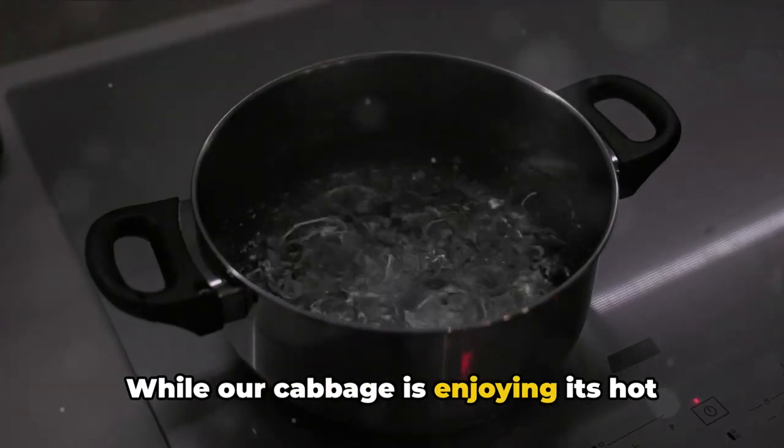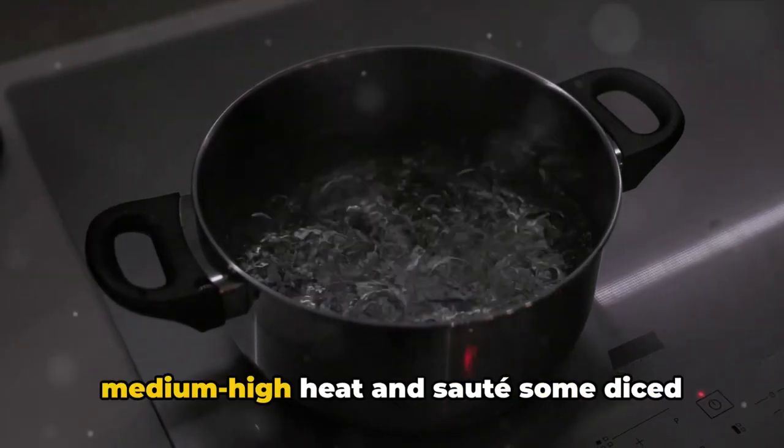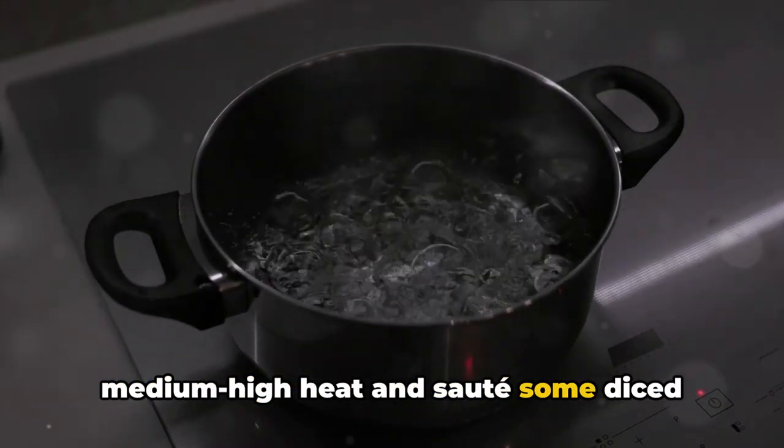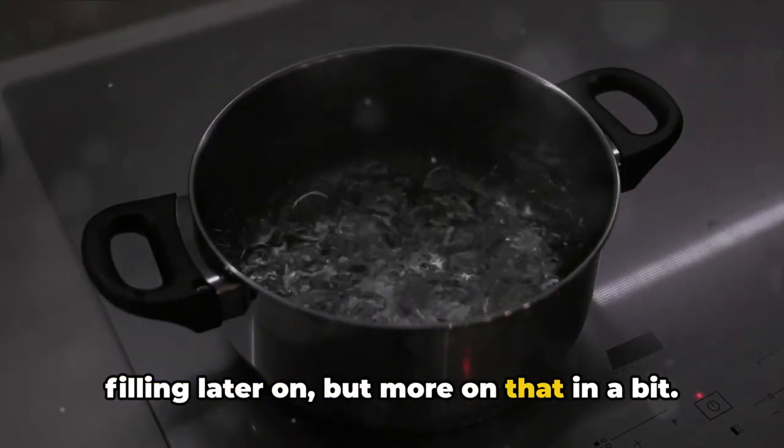While our cabbage is enjoying its hot bath, let's not waste any time. Heat some olive oil in a pan over medium-high heat and sauté some diced onion and minced garlic. These are going to be the base of our filling later on.